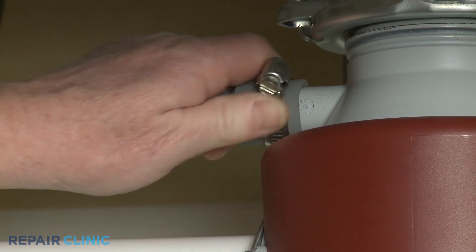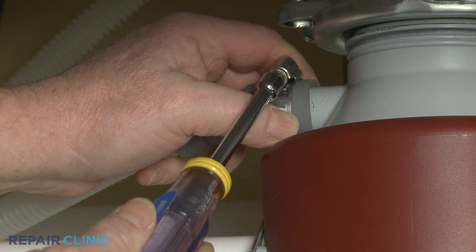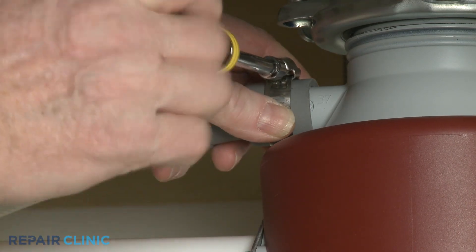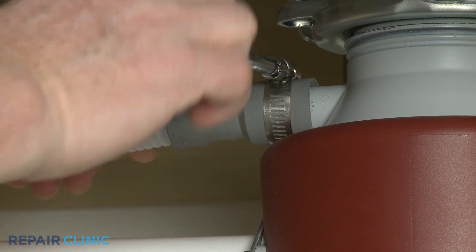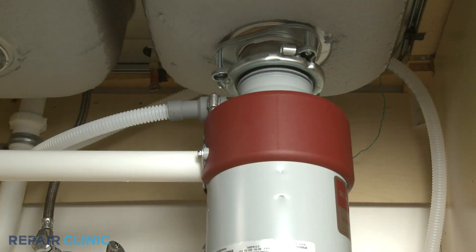Attach the drain hose to the sink drain or garbage disposer and secure with the clamp. Confirm the hose is elevated above the connection point to help prevent water from flowing back into the dishwasher.